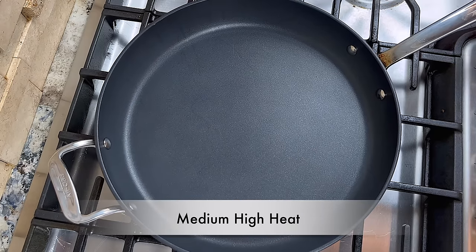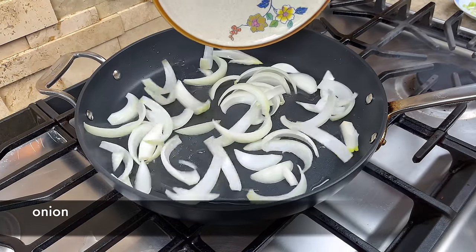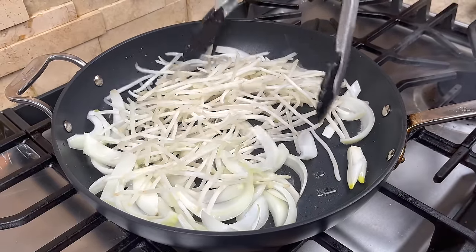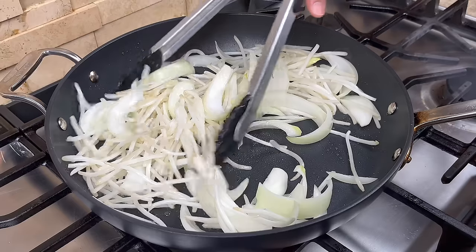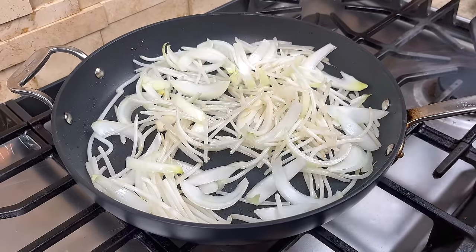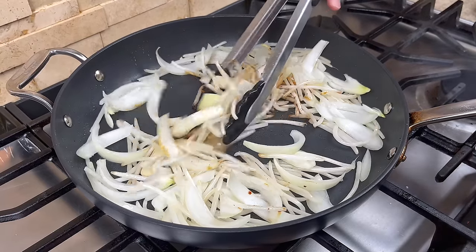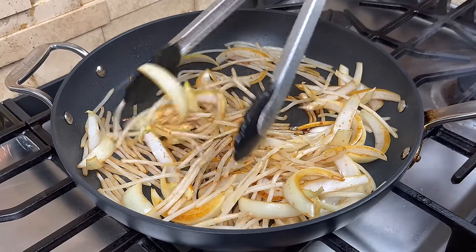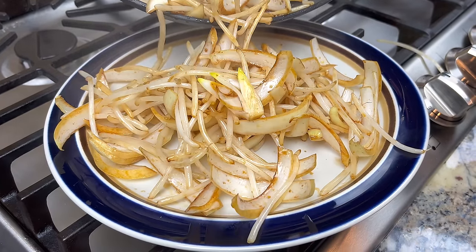Add some oil to a hot pan over medium high heat. When the oil is hot, add the onion and bean sprouts to the pan. Stir them briefly so that they are coated with oil, and season them with a touch of sugar and salt. Keep stirring to mix the sugar and salt evenly. Then add a little bit of the chow mein sauce we prepared earlier. The sauce helps to give the onion and bean sprouts some color. Continue to stir fry until the color looks even, then remove them from the pan. We don't want to overcook the onion and bean sprouts.